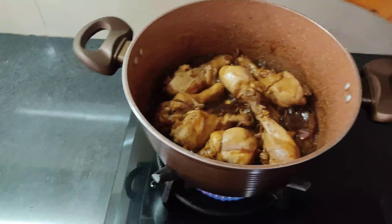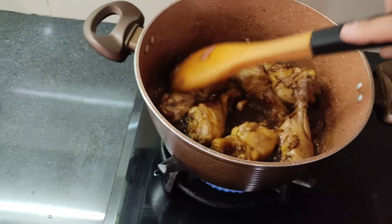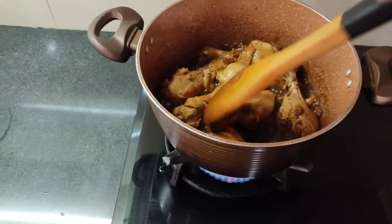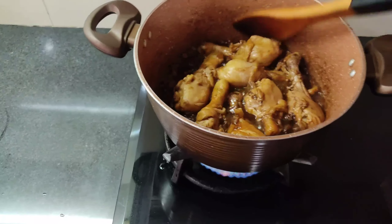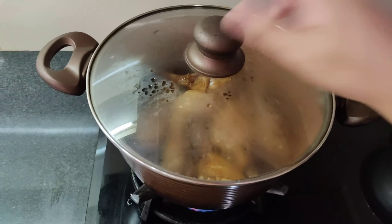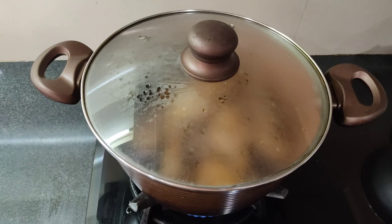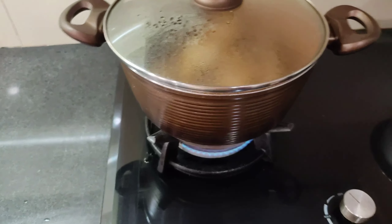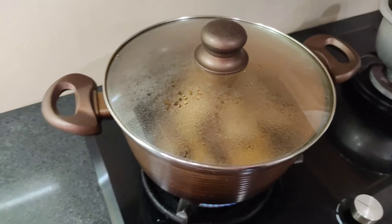Luto na yung ating chicken. Pero pakuliin pa natin ng ilang minuto para lumabas yung kanyang mantika, yung mismo mantika ng manok. Tatakpan ko ulit, tapos ihinaan ko yung apoy niya. Nasa medium heat lang. Check ulit natin mamaya after one minute.